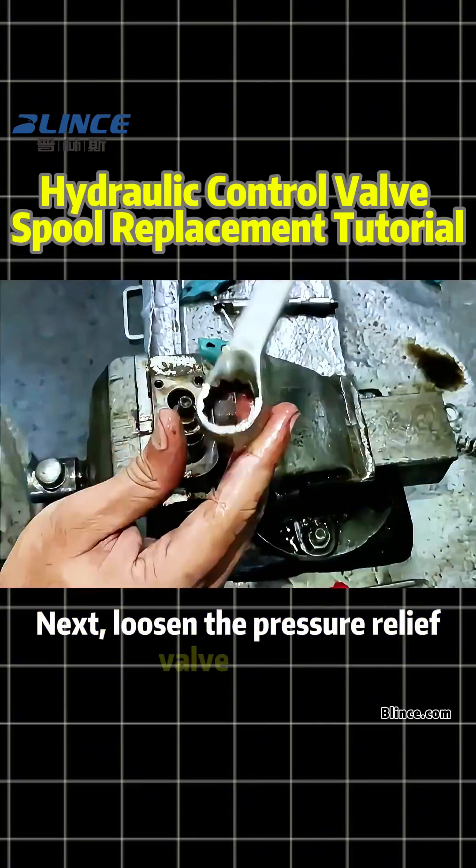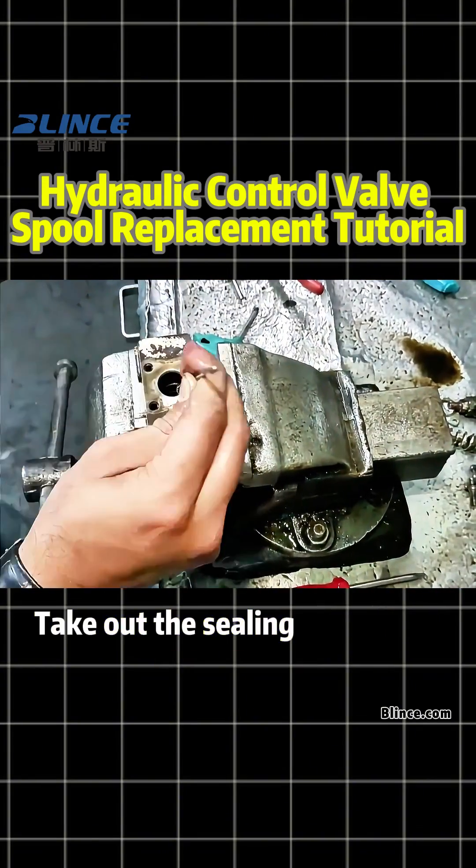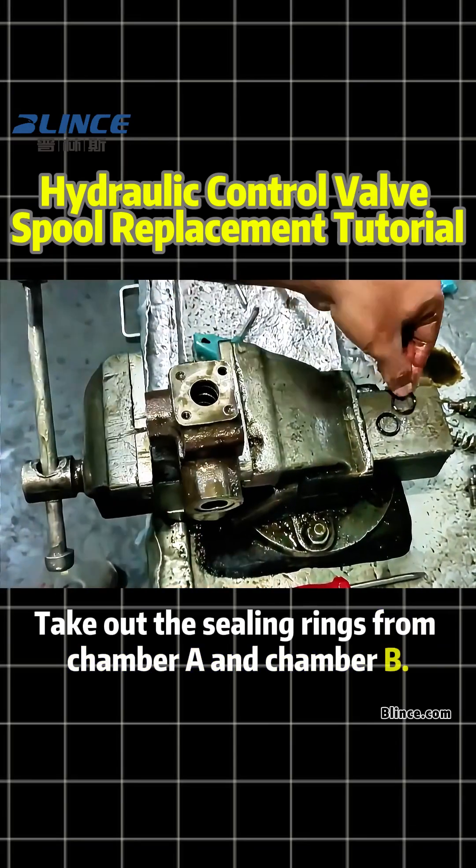Next, loosen the pressure relief valve screws and remove its internal components. Take out the sealing rings from Chamber A and Chamber B.